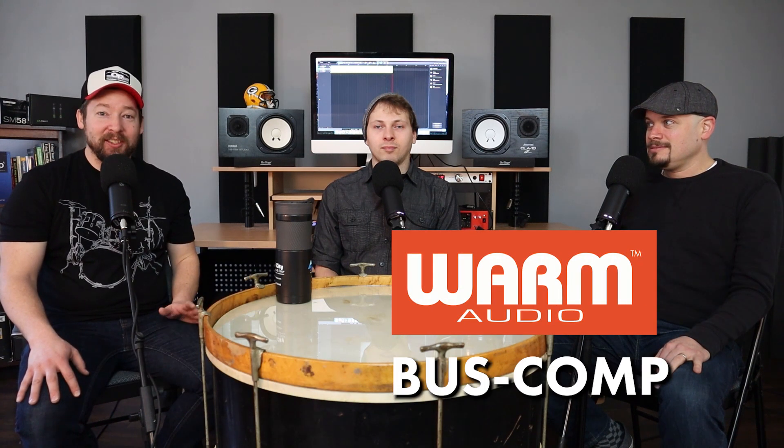Welcome to Unfiltered, Pixel Pro Audio's weekly show. Subscribe and like to see more content like this.